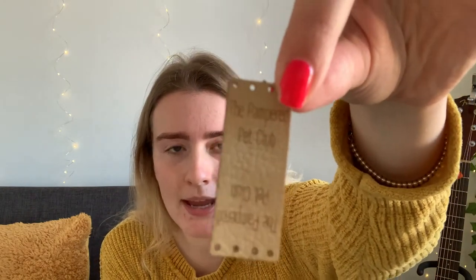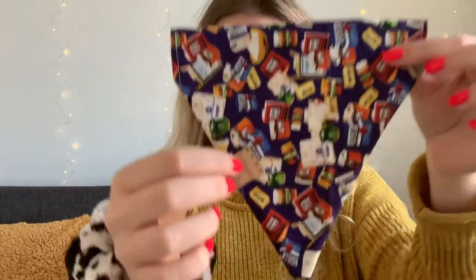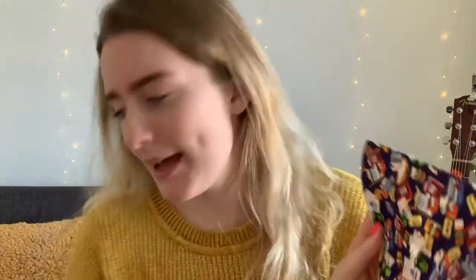I also wanted to quickly show you these labels — I'm not a massive fan of them yet but I'd love to get some feedback. They say 'The Pampered Pet Club' and what you do is fold them around and sit them on the bandana like that. I'll show you what it looks like on a bandana. I'm not too sure if I like it yet — I was thinking maybe a small circle logo would be better, but I also kind of like this. Let me know what you think down below — I'd love to know!